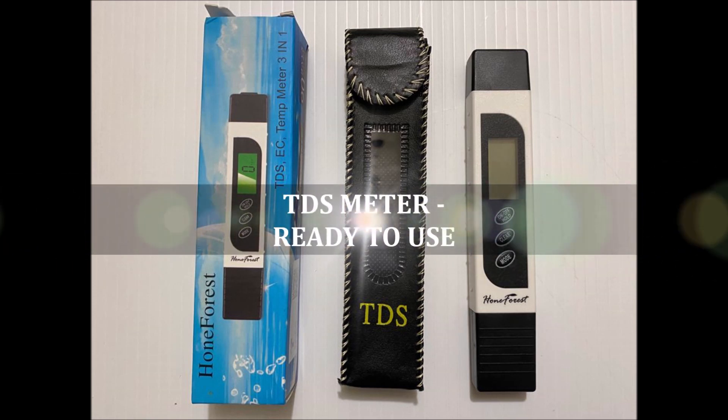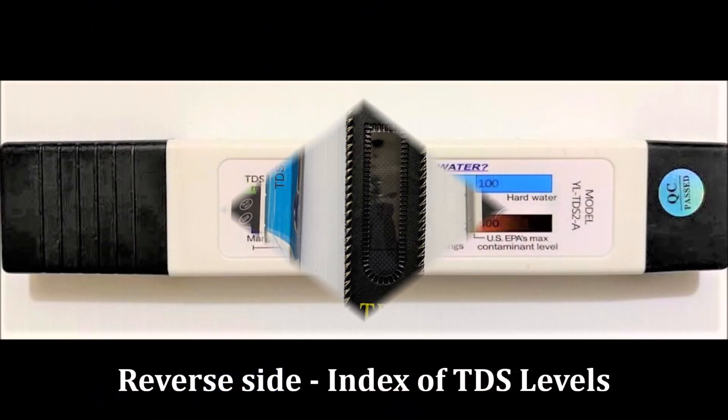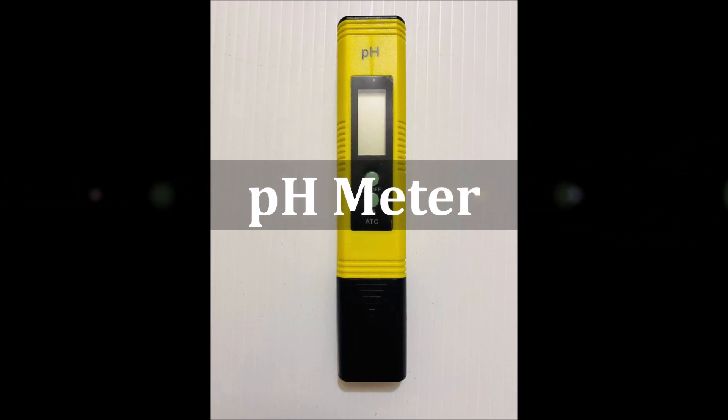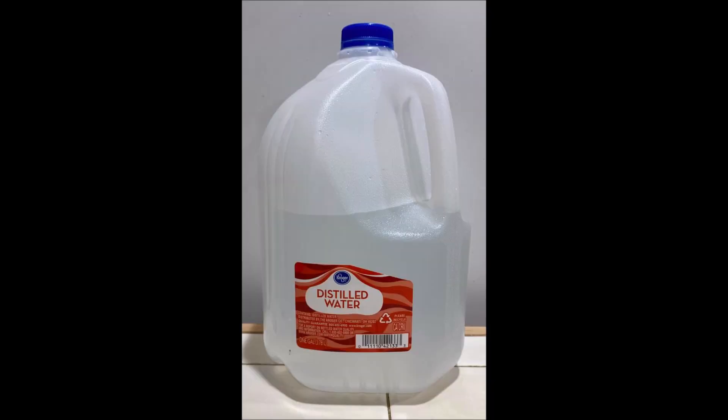This is the TDS meter that I bought online on Amazon — I am providing the links in the description section for you. The reverse side of this meter has the index of various TDS levels and what they mean. This is the pH meter that I bought online as well — please check the description section for the shopping links. You will also need bottled distilled water from the store for conducting this test.